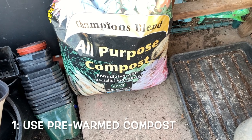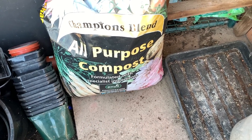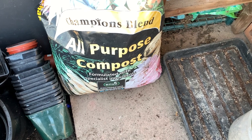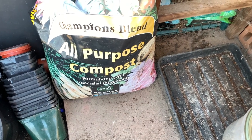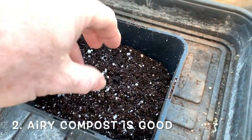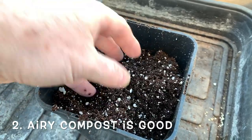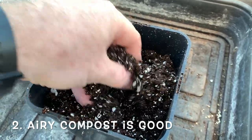Use some seed sowing compost, or sieve multi-purpose compost if you don't have that, and store it somewhere warm so it's ready for sowing. Consider adding perlite or vermiculite to the compost to add air to your seeding mix and to increase drainage.